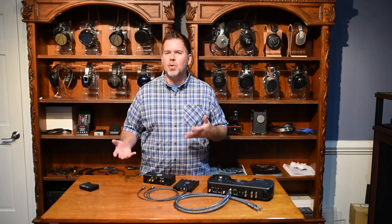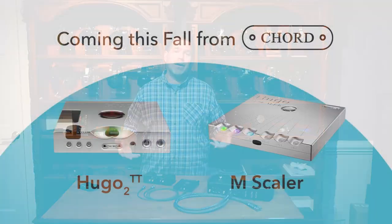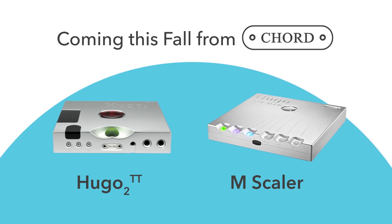I hope you've enjoyed what we've talked about today on exciting new products coming from Chord and connection options for the various devices. I think we've got a very exciting fall to look forward to with these new products. We'll plan on doing videos on each one of them when they come out — thank you for joining us.